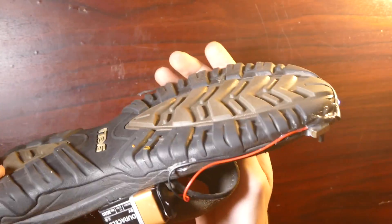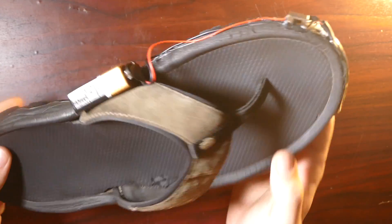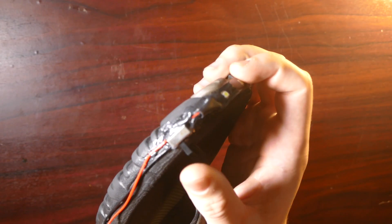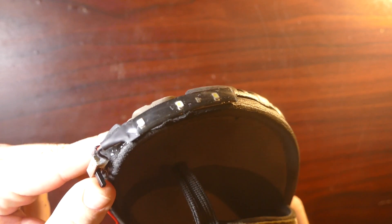Alright guys, so here's what the finished product should look like. Again, this isn't meant for normal shoes — this is just meant for shoes you would wear to get up to go to the bathroom or something. I mean, you could do this to your normal shoes if you wanted and just hide all the wiring a little bit more. Might look pretty cool. Basically, all you gotta do: put on your shoes, flip the switch, and then you can see where you walk.